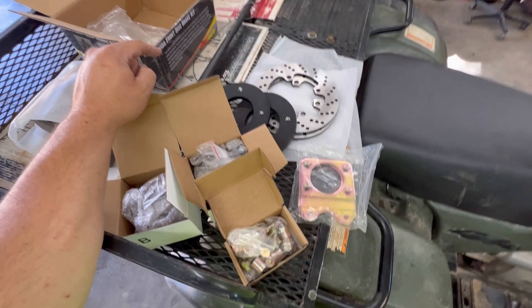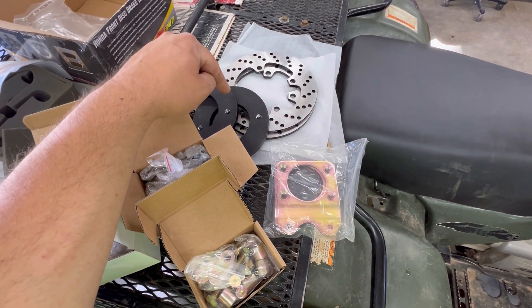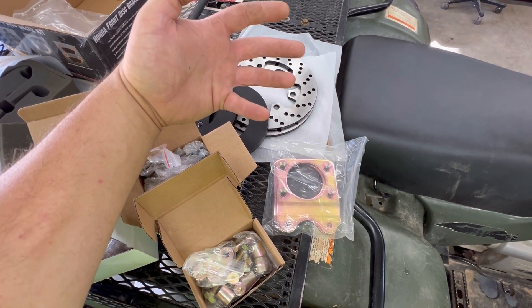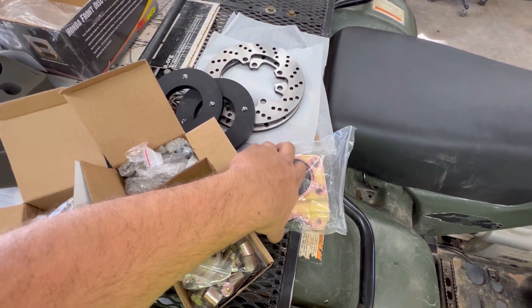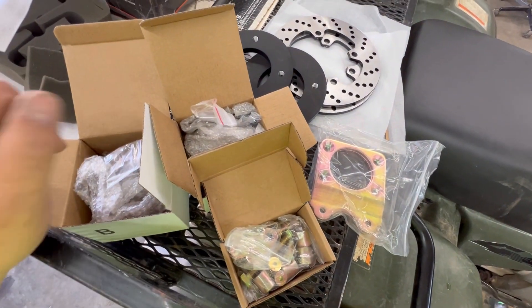When you go ahead and open this box up, what you're going to find inside is a nice set of brake rotors, some spacer-looking things — but those are actually what your wheel studs are going to connect to. These here are the plates that bolt to your spindles, a whole bunch of bolts, and two calipers.